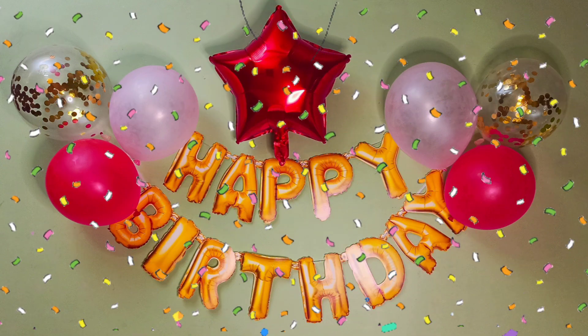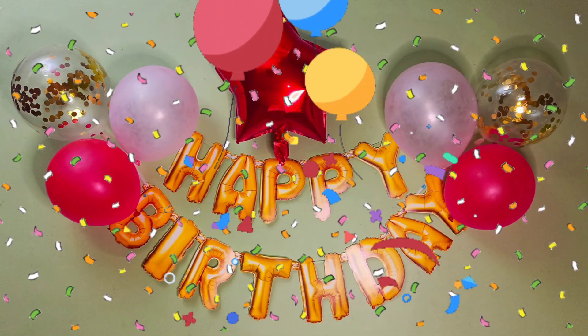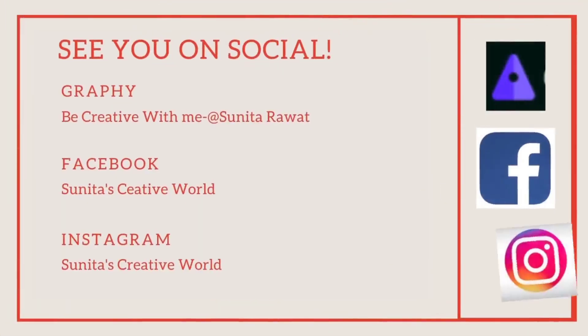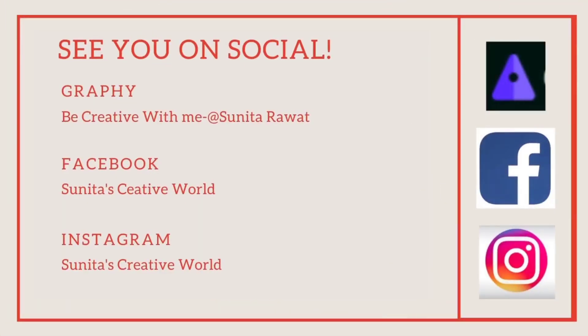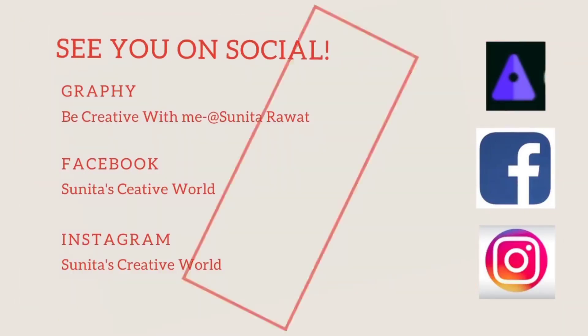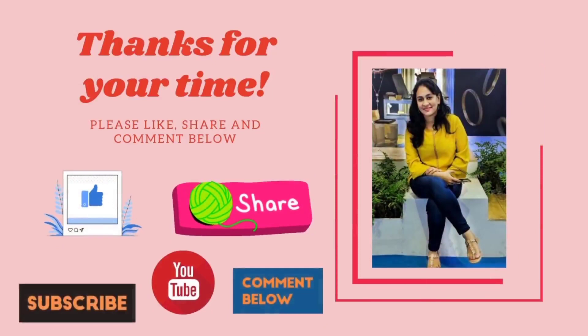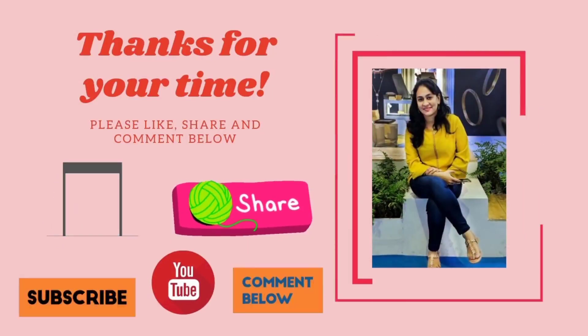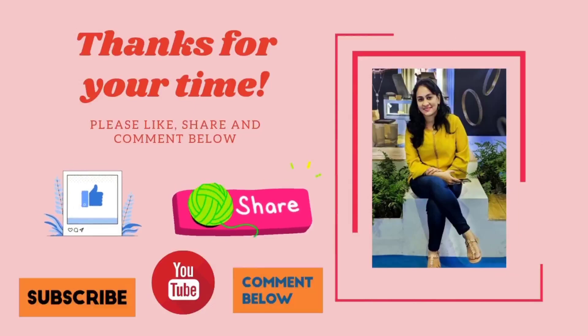If you like this video, please like, share, and subscribe. Press the bell icon for my upcoming video notifications. And friends, don't forget to share your comment. To everyone celebrating today, wish you many many happy returns of the day. Bye bye, take care, and see you next week.